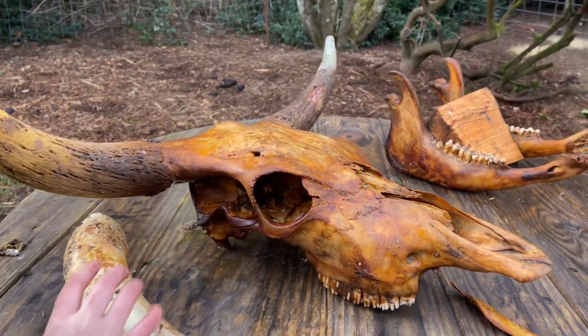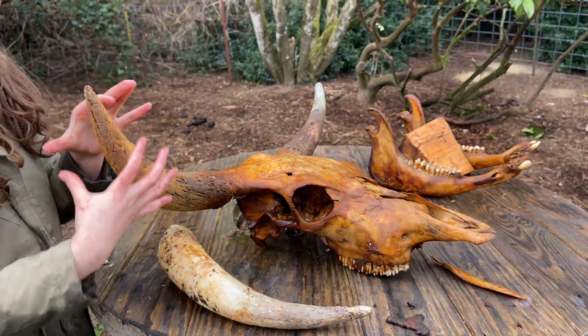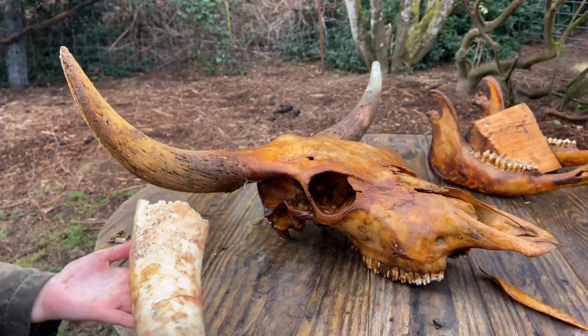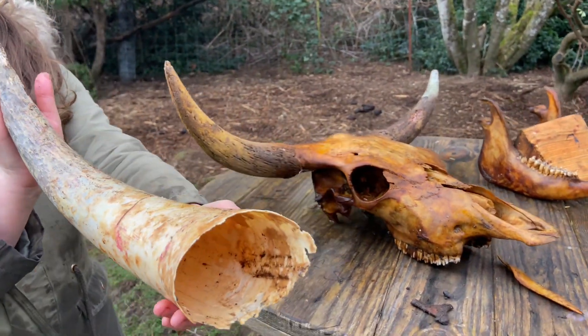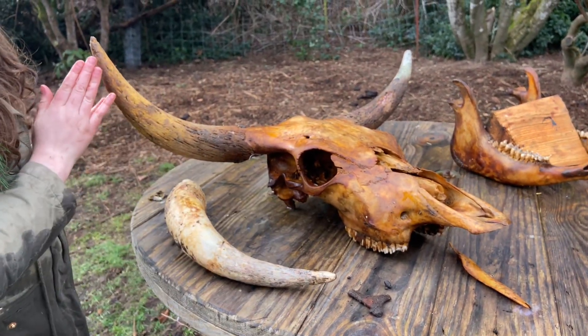That's slimy. I believe that this extra stuff here is eventually going to come off and reveal just pure bone. And this is the outer horn, which was here originally.